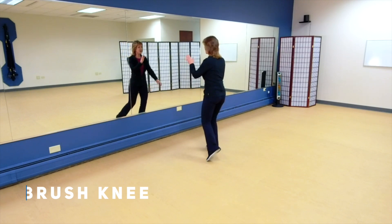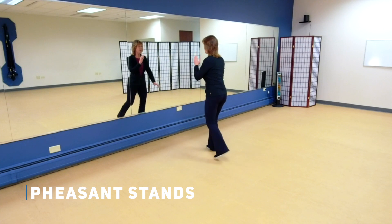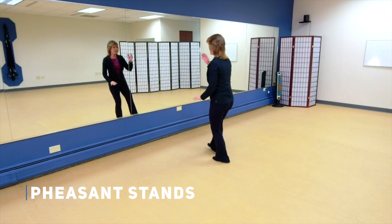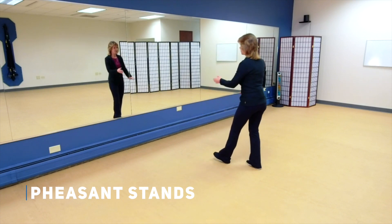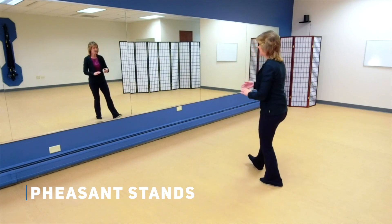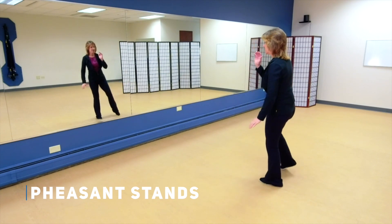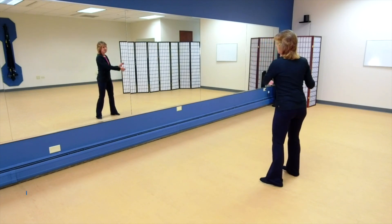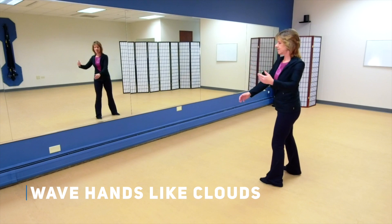Keep the weight on that right and you're going to come into your pheasant stance. Then step backwards, pheasant stance. Step backwards, pheasant stance, and one more, pheasant stance. Stepping down, just come into your wave hands like clouds. Nice and simple.